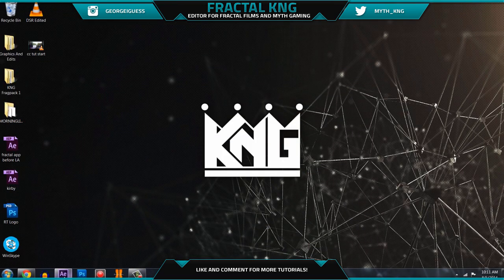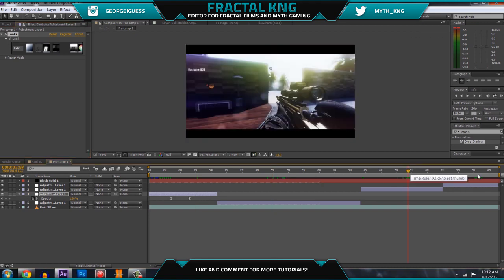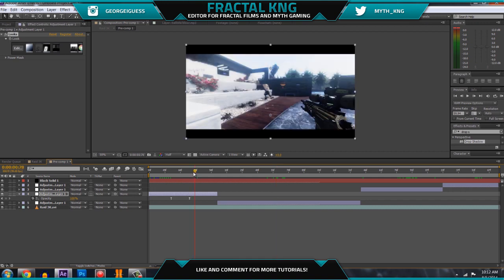For those of you who are only here for the tutorial, I'm going to get straight into it. Go into After Effects, and what you're going to be learning today is pretty much these four color corrections right here, as well as a couple more techniques. I'm going to be teaching you a couple things along with just how to make this stuff, so we're going to start with the first color correction.